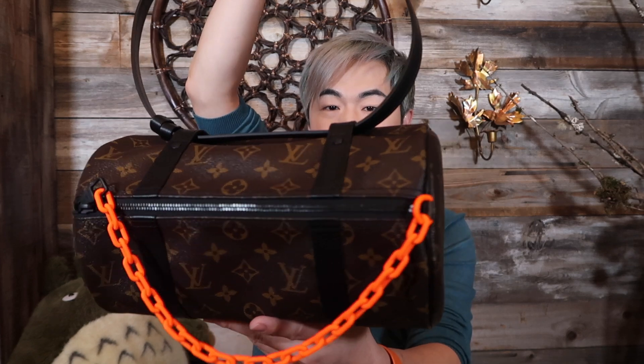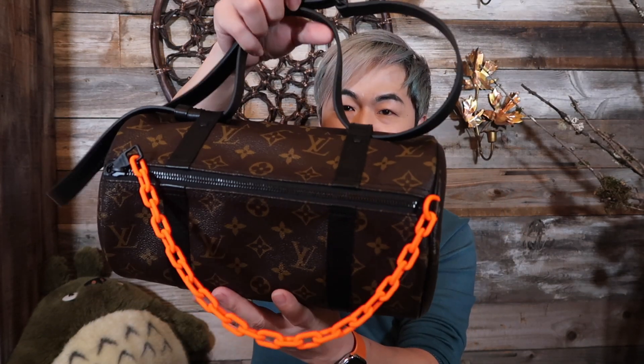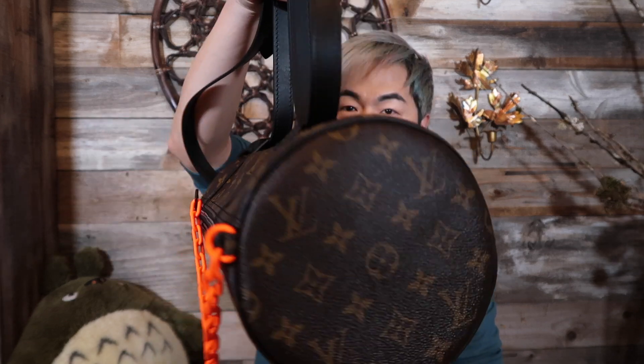It has a long strap right here. It's monogram with a black trim around it — very very cute. I could do this all day! Do you guys love it? Let me know — did you get any piece from his collection? I'd love to see it, tag me on my Instagram too.